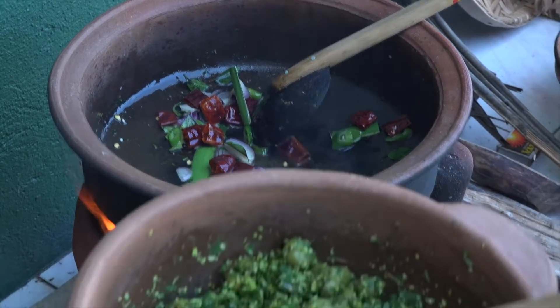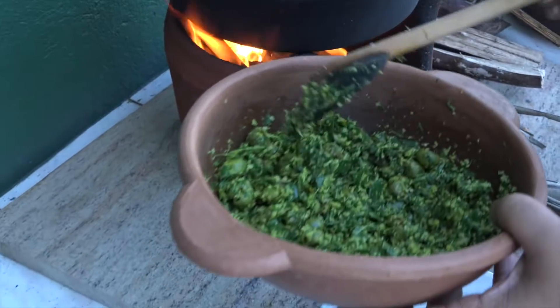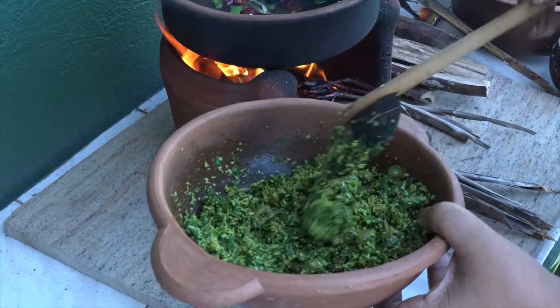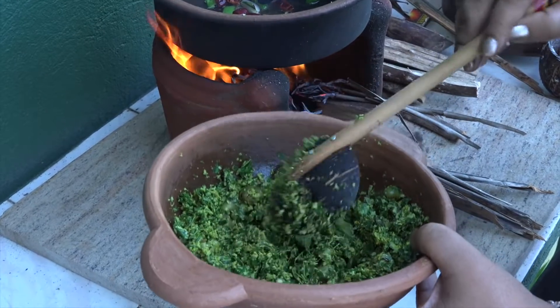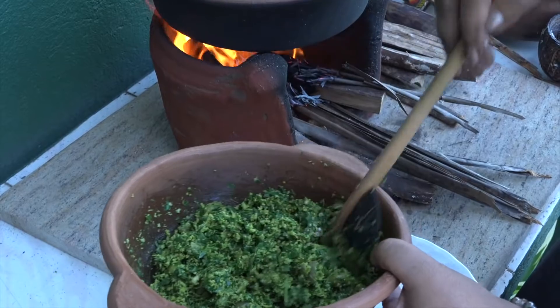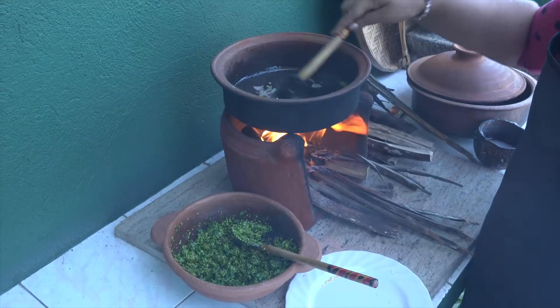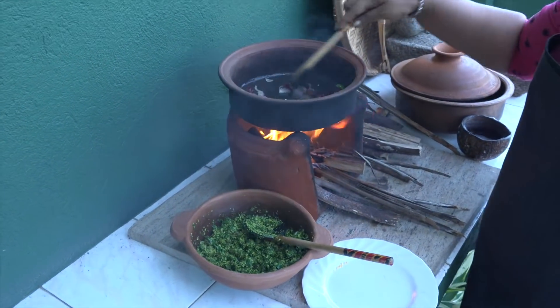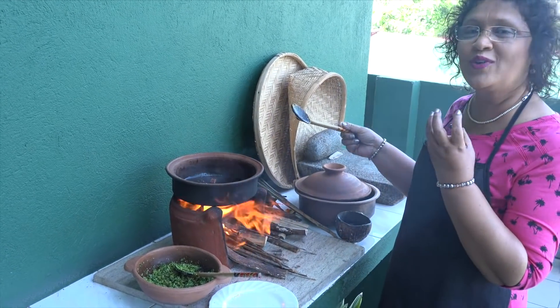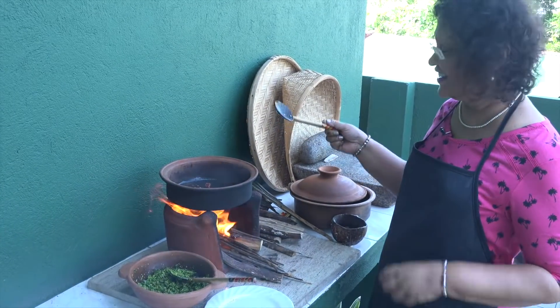Then put the meat inside. Put the meat in that way. This is the main product of the meat. Put the meat inside and add the Sicilian cream on top. If you don't use the meat inside, we will be able to cook this as well.